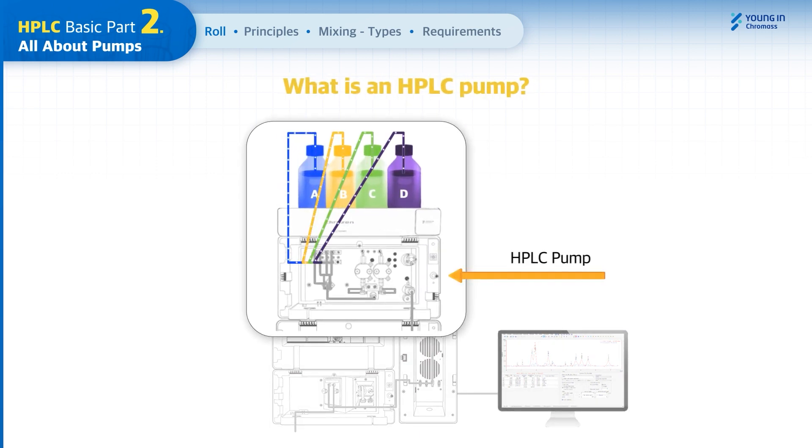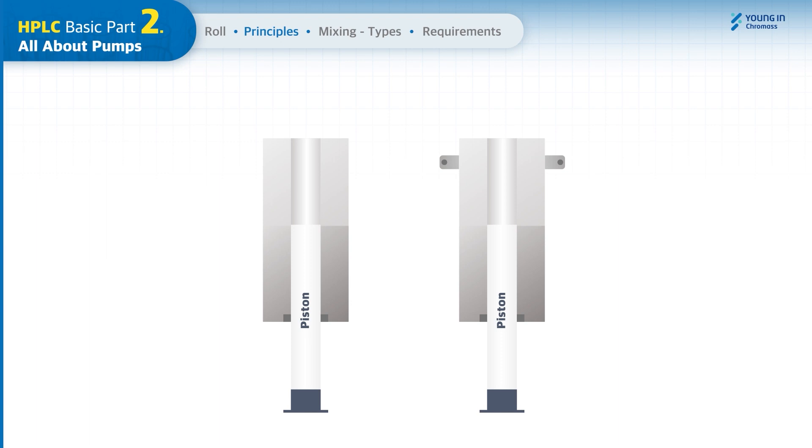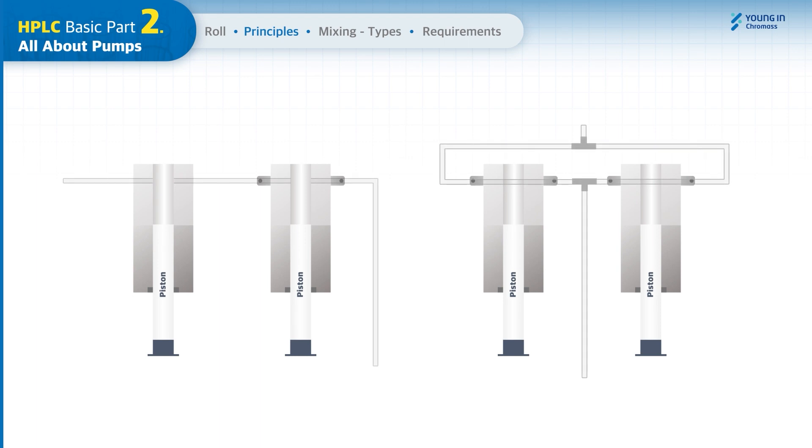An HPLC pump is a solvent delivery module that draws the mobile phase from solvent bottles at the specified flow rate and composition to deliver the sample to the column. Modern pumps are configured with at least one pair of pump heads including reciprocating pistons, and there are check valves on the pump head which allow the mobile phase to flow in one direction only. HPLC pumps can be classified into two major types: serial and parallel, depending on their mechanism.